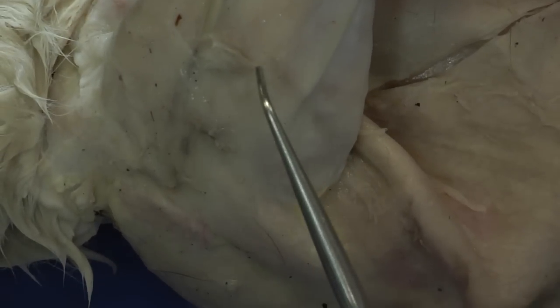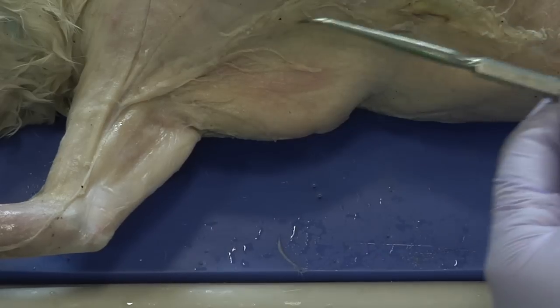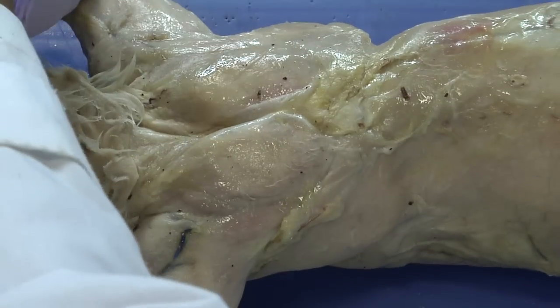For the biceps, we are going to need to remove this top muscle. So in order to do that, we are going to create some incisions. To get a better angle, I'm going to rotate the cat over to the dorsal side.